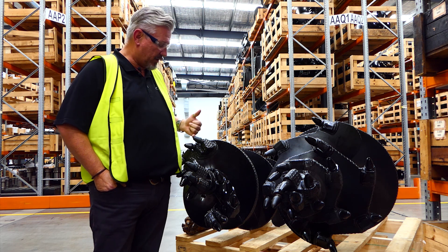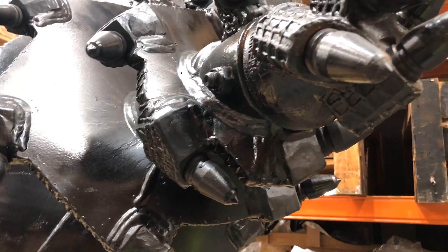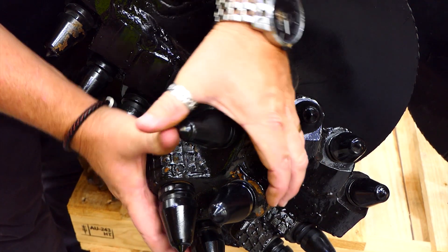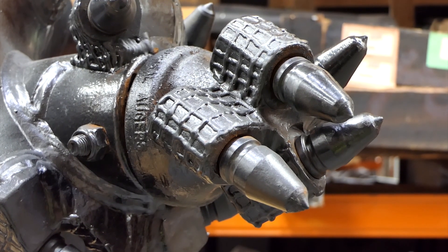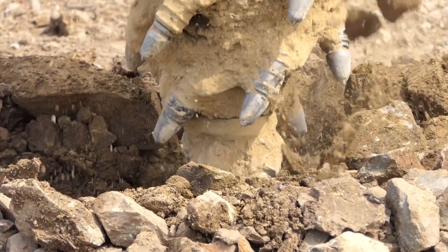You're going to see wear on your teeth mainly, wear on your flight edging, and especially a lot of wear on your pilot. Your pilot is sitting in its own little hole that it's cut at about 150 to 200 mil, and all that spoil is sitting in and around that pilot.